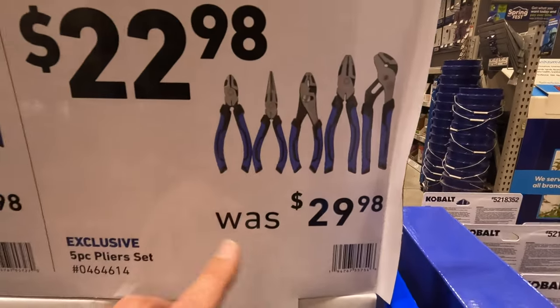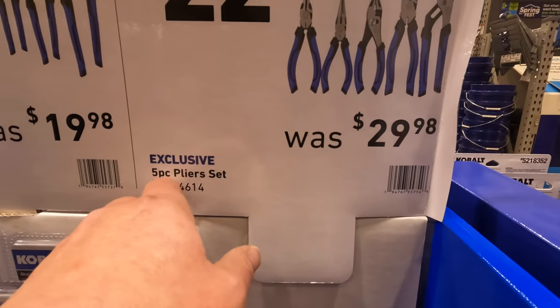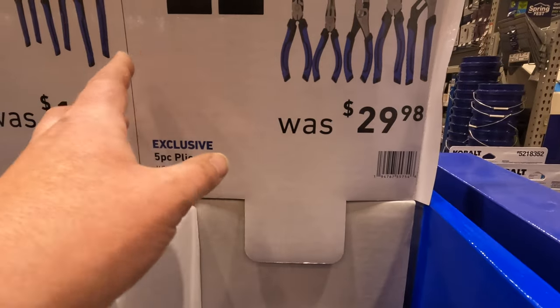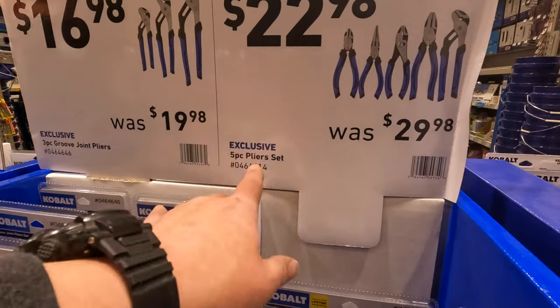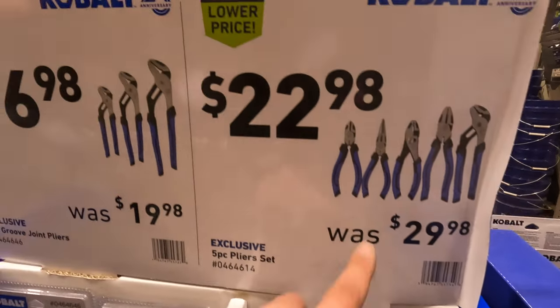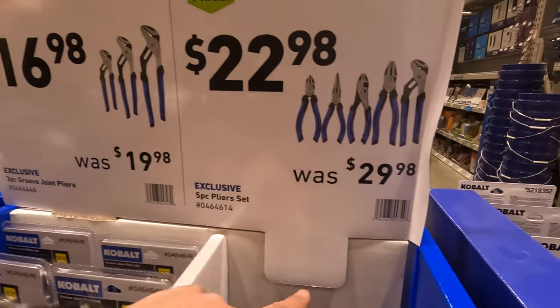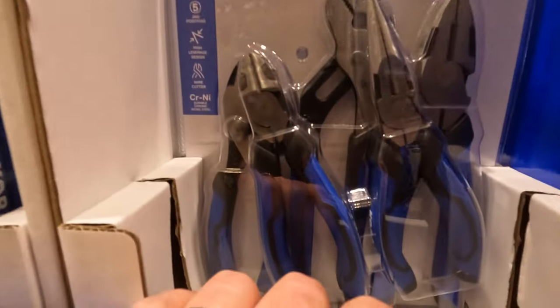I need new stuff — my stuff is old, rusty, and it's Husky. All my pliers, joint pliers, and screwdrivers are Husky. I need better stuff. I want to try Cobalt — I'm going to buy these three kits today. For the five-piece, $2298.